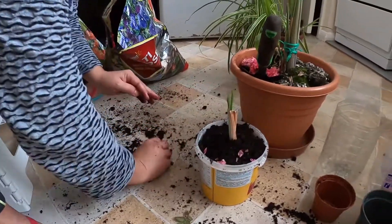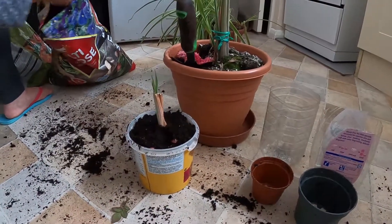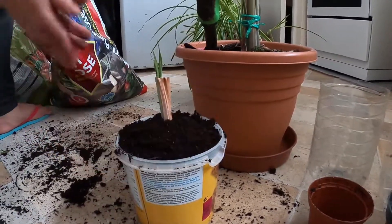I think this is vitamins for the plants — vitamins. But in the other day, my second lemongrass.